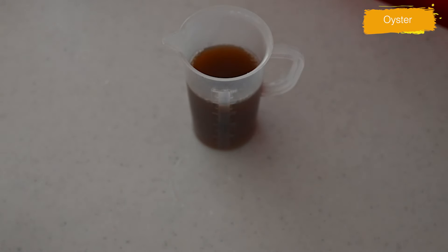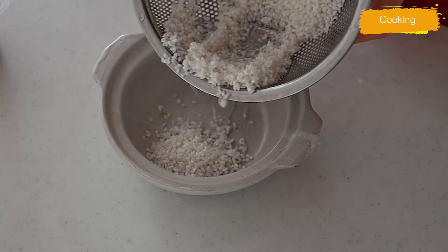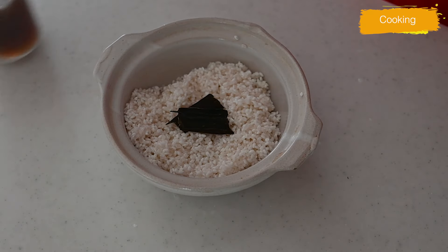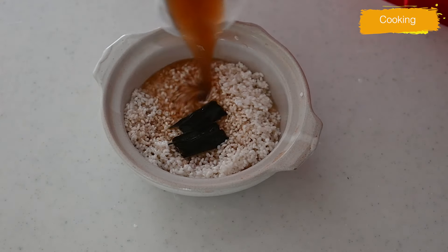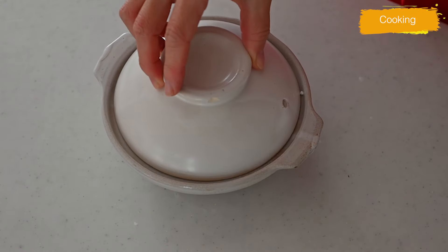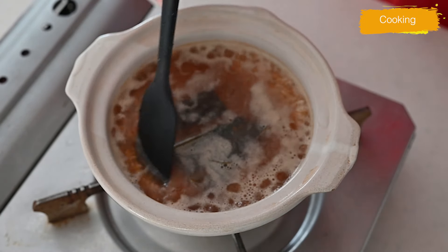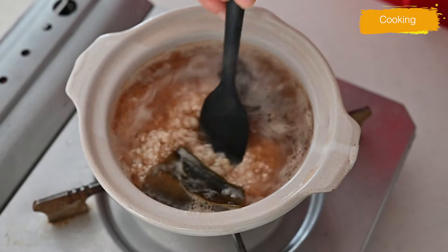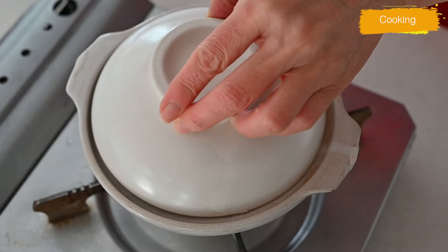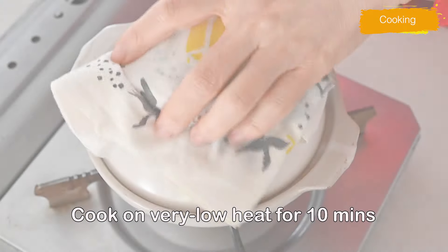Transfer the rice to a pot — I'm using a small donabe, the earthenware pot — but you can use any heavy-bottomed pot instead, or even a rice cooker. Add kombu kelp to enhance the oceanic flavor, put the lid on, and start cooking on medium-low heat. When it comes to a boil, remove the lid and give it a stir, scraping the rice from the bottom to prevent burning and ensure even cooking. Put the lid on again, reduce the heat to low, and continue cooking for 10 minutes.